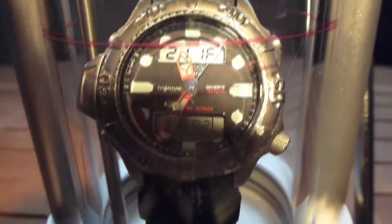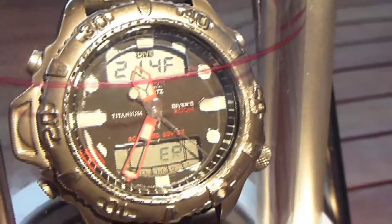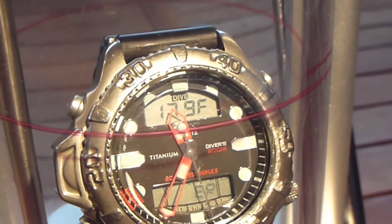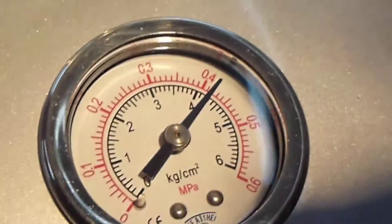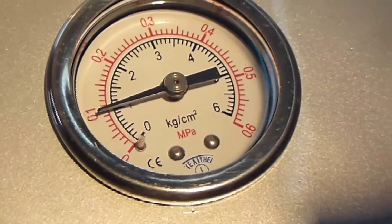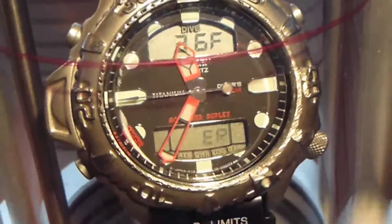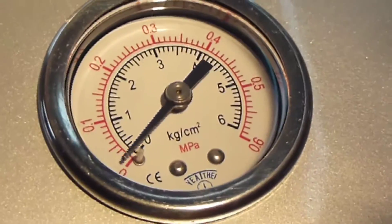I'm going to start depressurizing. This release valve takes a little getting used to — I just touched it and did an instant 30-foot ascent for the watch. Normally it's not going to matter, but you'll see the bottom panel showing an error message — that's essentially a rapid ascent error. I'm going to go ahead and release this quickly. We're definitely going to hear the watch alarming for such a rapid ascent, but that's fine.